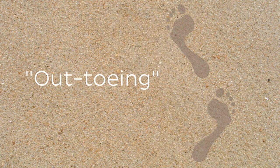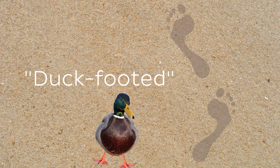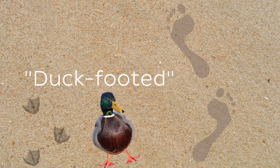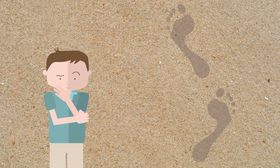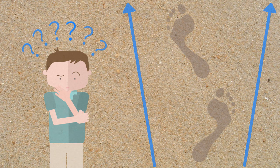This is known as out-toeing, which could also unfortunately be described as being duck-footed, since it is similar to how our fine-feathered friend walks. Being the ever-curious anatomy student that you are, you're probably wondering what muscles might be at play here that cause your feet to point outwards like that.